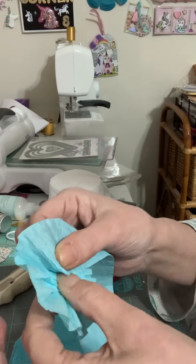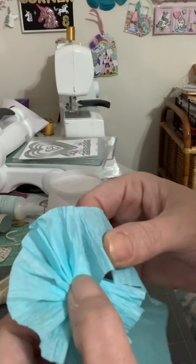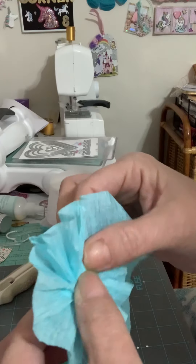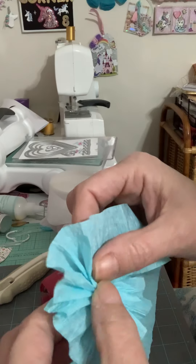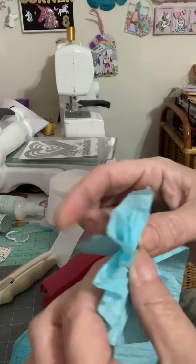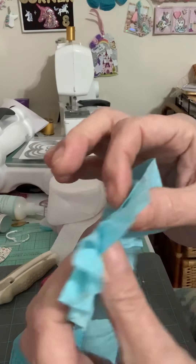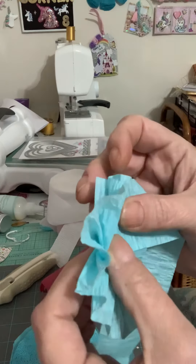You've got to have a grip on it, and we're turning it. There we go. See, we got to move it again. And then you just keep an eye on it — see, just keep an eye on it.